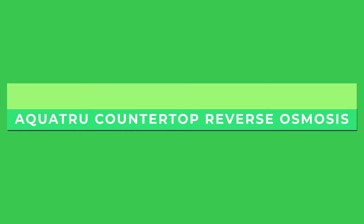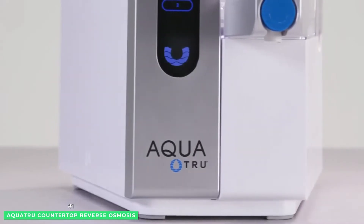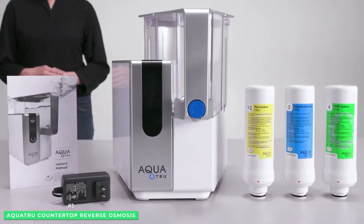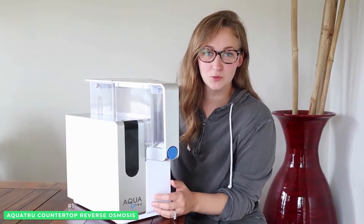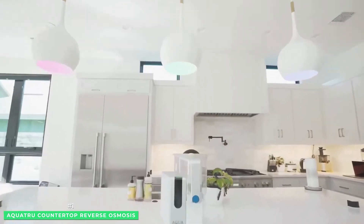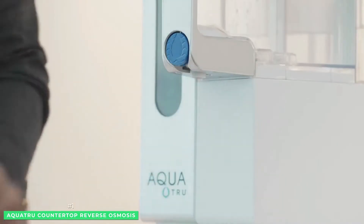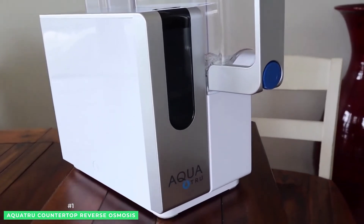The AquaTrue Countertop Reverse Osmosis System. AquaTrue stands by the claim that their countertop RO system can remove 82 contaminants. AquaTrue is proud to be tested and certified by the International Association of Plumbing and Mechanical Officials. The impressive amount of harmful metals removed from the AquaTrue countertop RO system ranges between 93.5% to 99.1%.